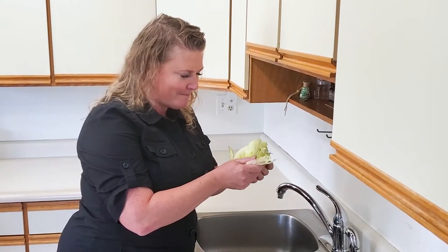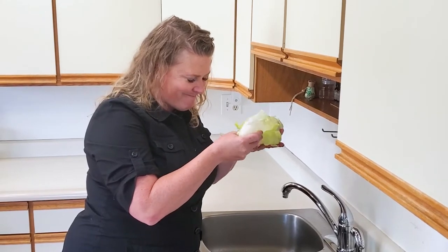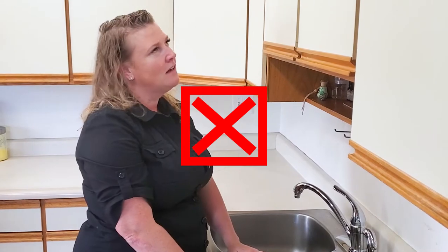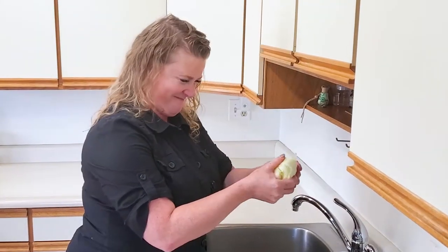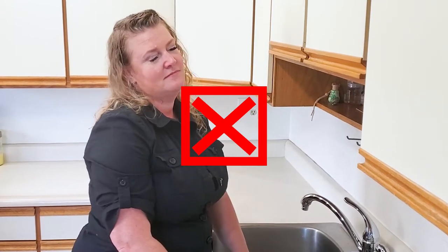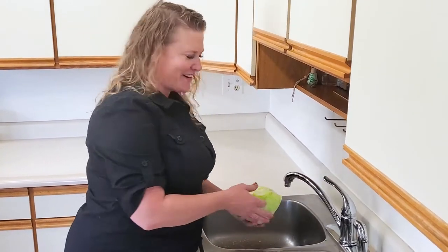Do you ever try to make lettuce wraps and get so frustrated? The water method is so much easier!